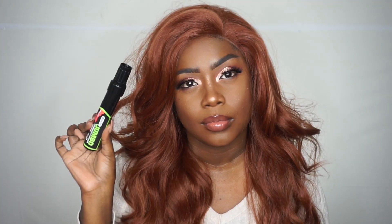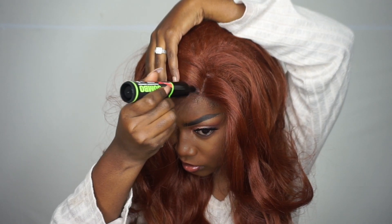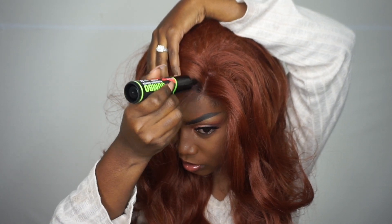Now I'm just going to go ahead and run my fingers through the hair to see if I get any shedding or tangling. Of course, because this is a long unit you're going to experience a little bit of tangling at the bottom, but I did not experience a lot of shedding, which is really good. Now I'm going to go in and add some dark roots just to make it look a little more natural.